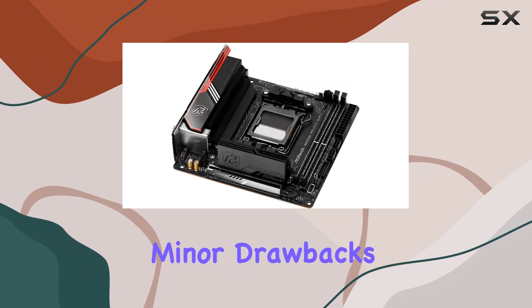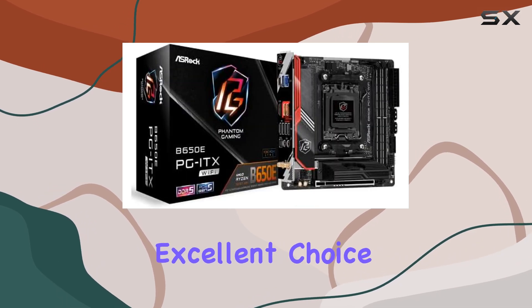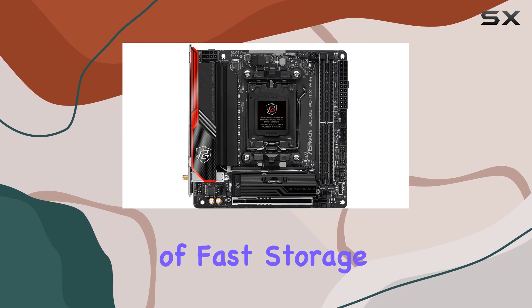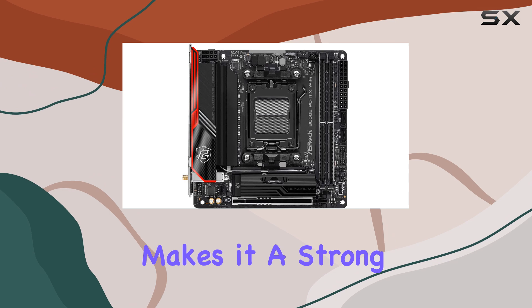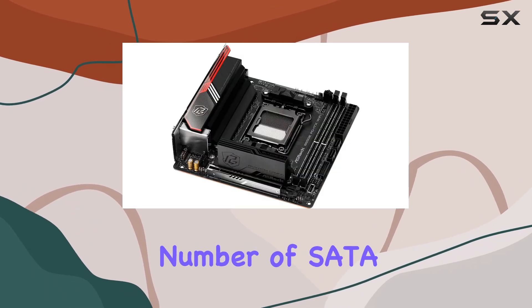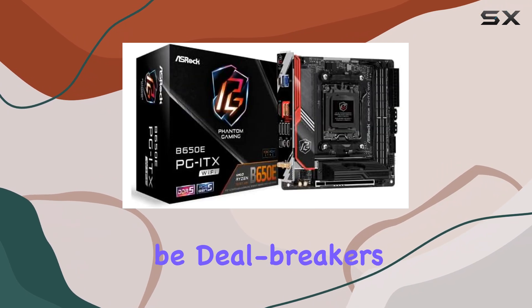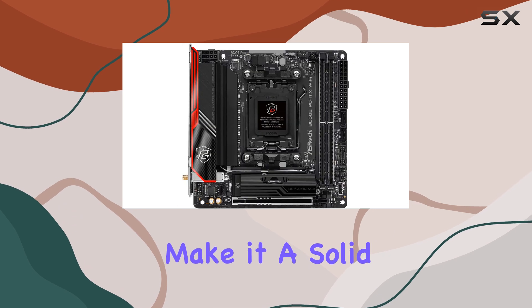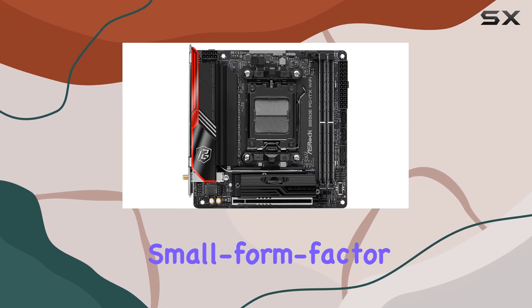Despite these minor drawbacks, the Oshrock B650E PGIT-X is an excellent choice for those seeking a powerful and compact build. The combination of fast storage, robust power delivery, and reliable networking makes it a strong contender in the mini-ITX market. While the reduced number of SATA ports and noisy M.2 fan may be deal-breakers for some, the overall performance and feature set make it a solid option for anyone looking to build a high-performance, small form-factor PC.